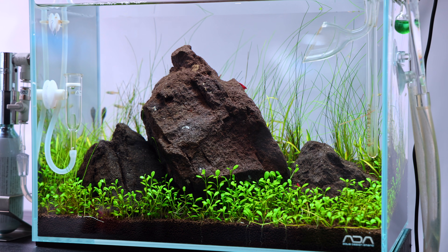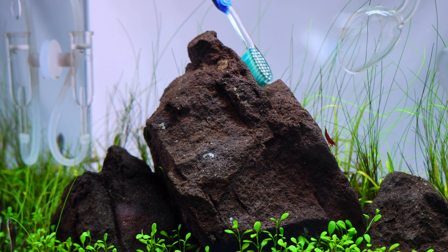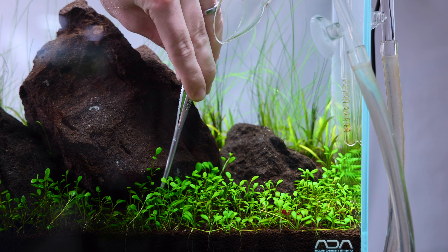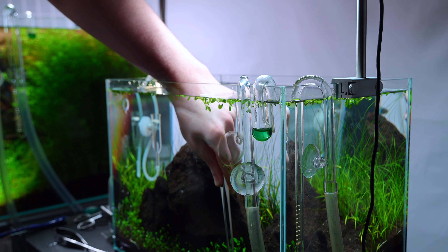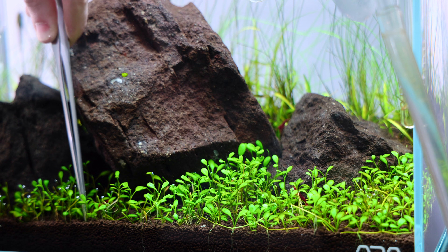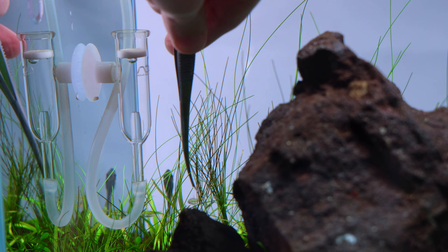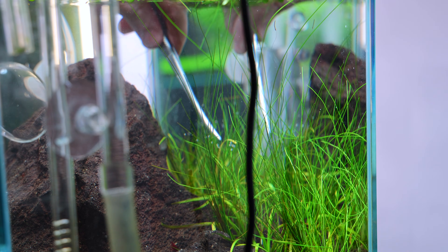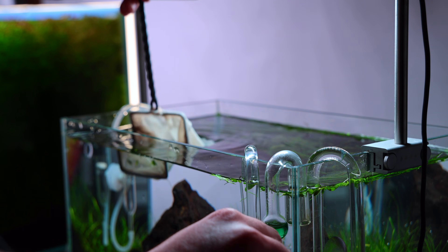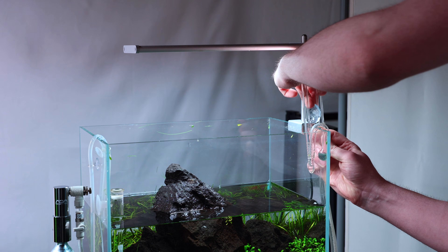Meanwhile in my Mini-M, by week two I'm able to do just two or three water changes per week. In fact, by the end of week two I'm already starting to trim some of the plants. It's a bit early, but because the glossostigma carpet was just growing tall, I decided to cut it back to teach it to grow shorter. The older Eleocharis parvula leaves didn't look like they were going to grow very well, so I cut it back so it could focus on new growth instead. I also cleaned the lily pipes and the CO2 diffuser for the first time.